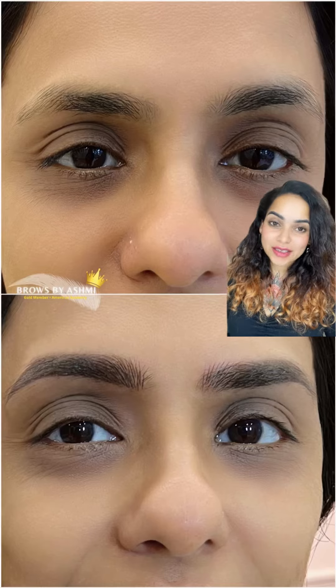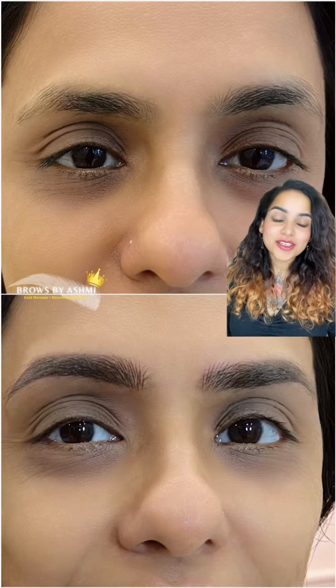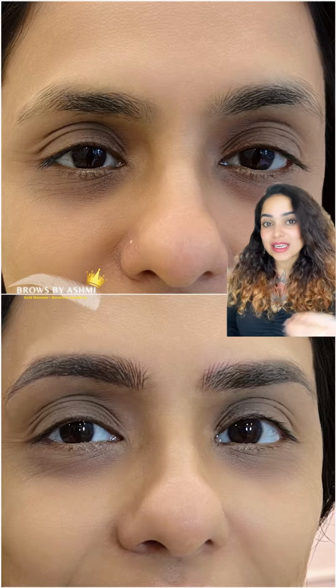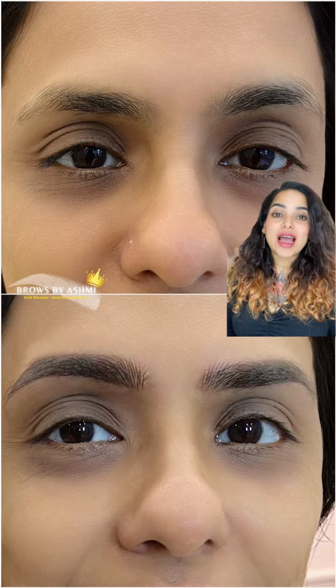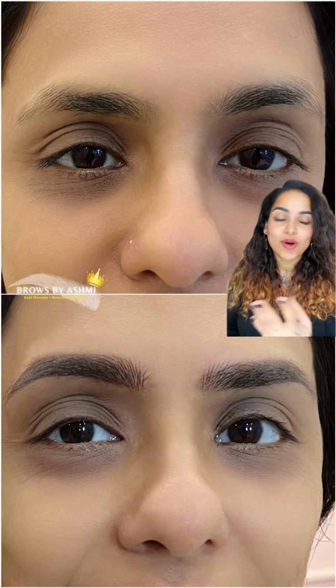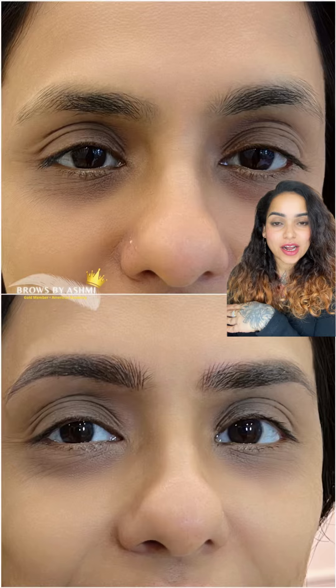Let's see how we enhance the brows of this particular client. As you can see, she has a lot of scantiness in the main body of the brows and has few hairs in the beginning. She also has a naturally very slanted, very high arched structure — although it is scanty, it is extremely high arched.